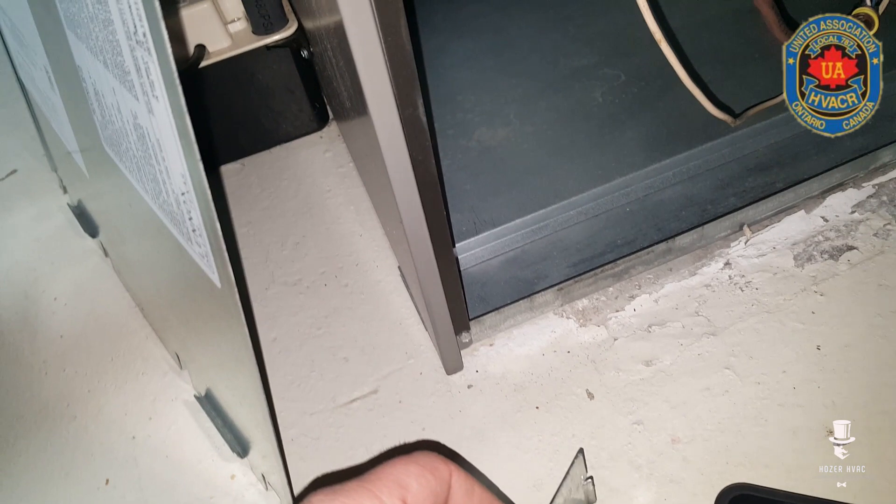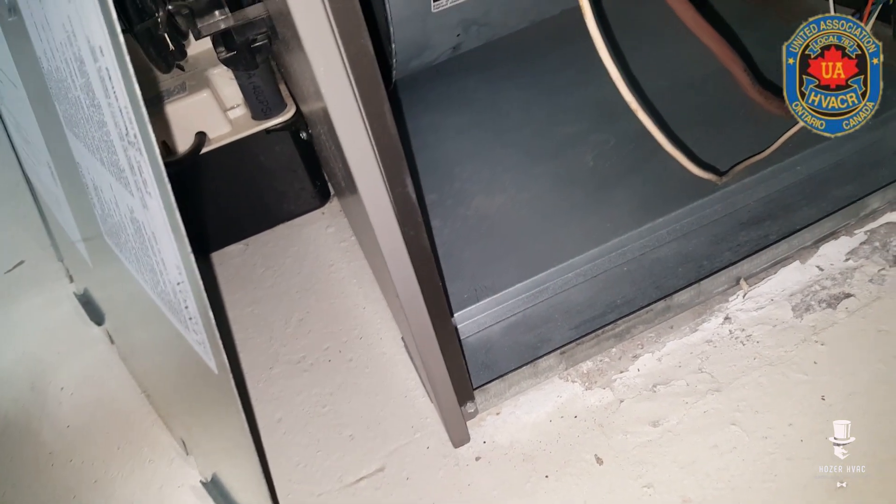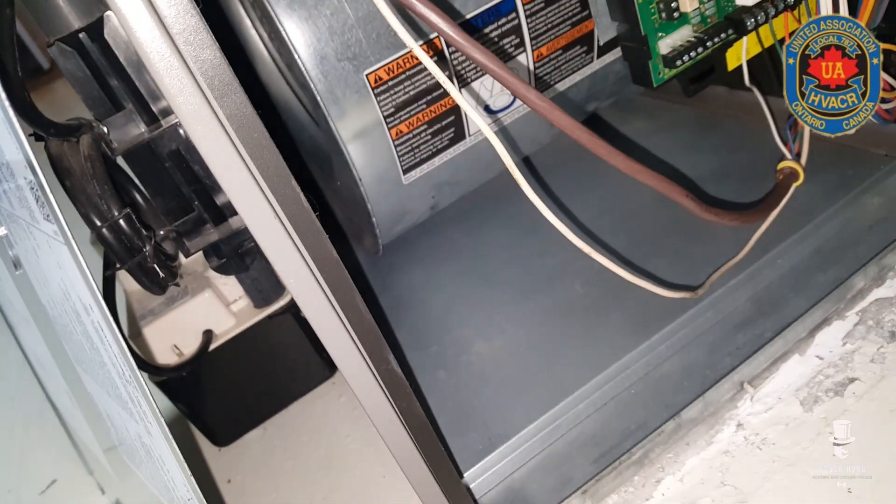This switch is a 0.9/0.5, which will work fine. However, we need to claim it for warranty, so we need to come back with the correct rated switch. One other thing I noticed while I was here — I'll show you once it fires up.